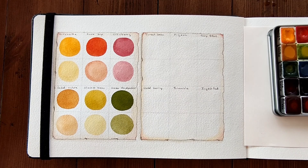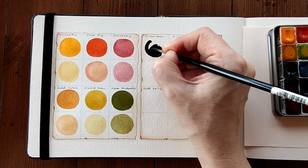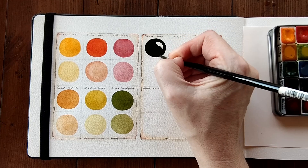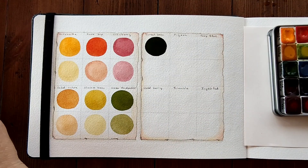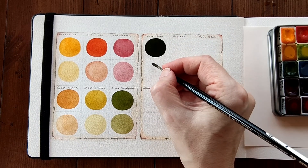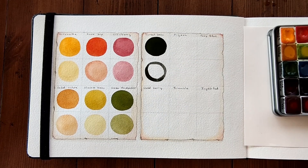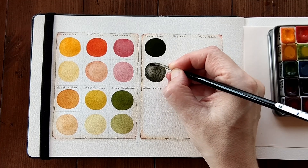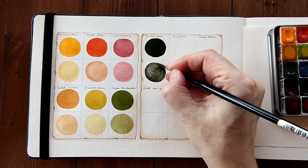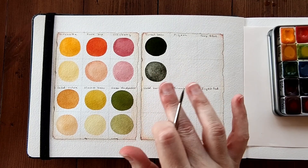Our deep green is Forest Green — a lovely, deep, cooler green, very opaque, muted tone, and very moody and perfect for autumn I think. Look at that granulation — it's beautiful, granulating so beautifully. So much texture in this green.